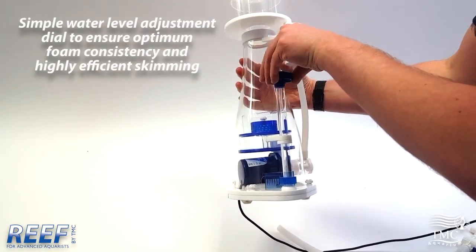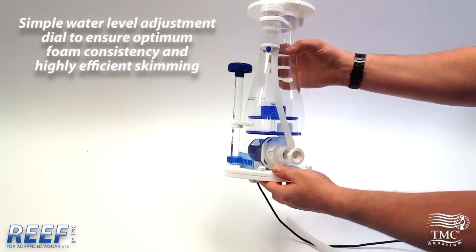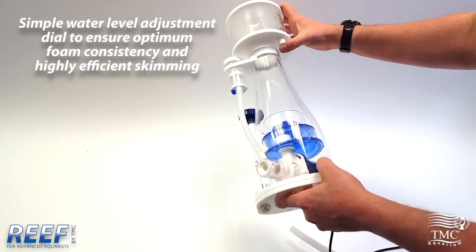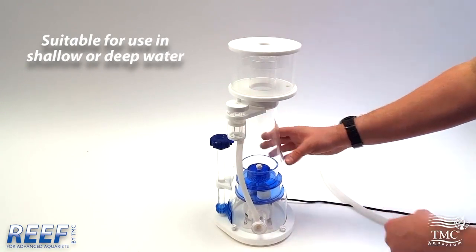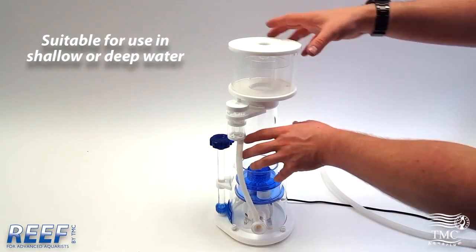We have a new slimline water outlet system. The cup still features the handy drain port. All of the models from 500 up to the 2000 share the same features — they just have bigger bodies and bigger pumps.